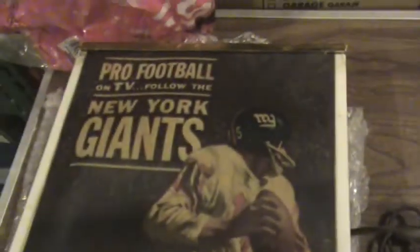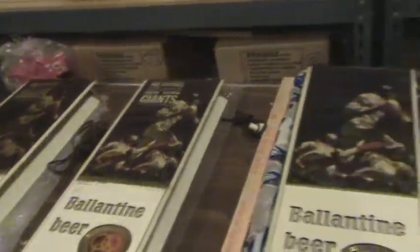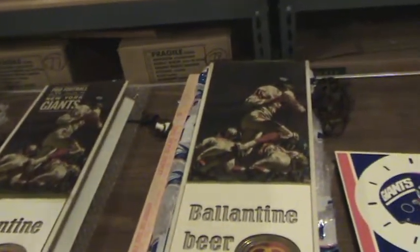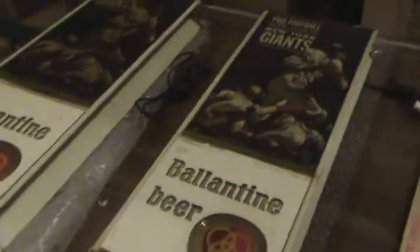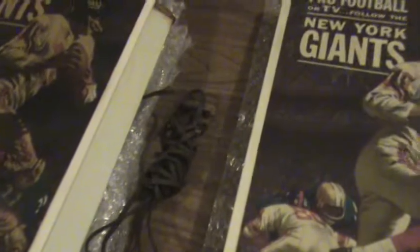Now this one has the same top where it says Pro Football, Follow the Giants. So does the second one. The third one does not state that on top — it's the same image on all three, but one doesn't have the Giants text on top. It clearly has the Giants logo, same picture. So there's three of those and each one has the electric cord.